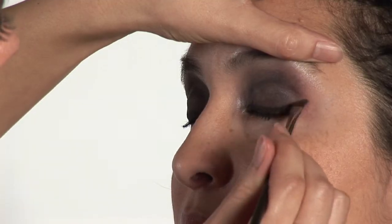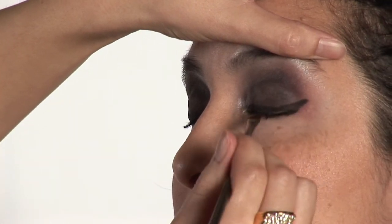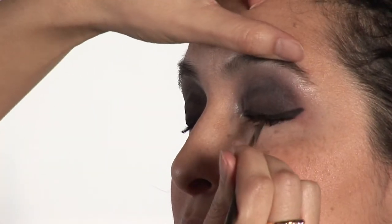Once you have that taken care of, you want to use the angled brush. This is going to help to smooth out the line, because a lot of times when you're connecting those dots, the lines aren't as smooth. The angled brush will definitely help you to give you that smooth look, and it will help you to correct any little mistakes that you may see.